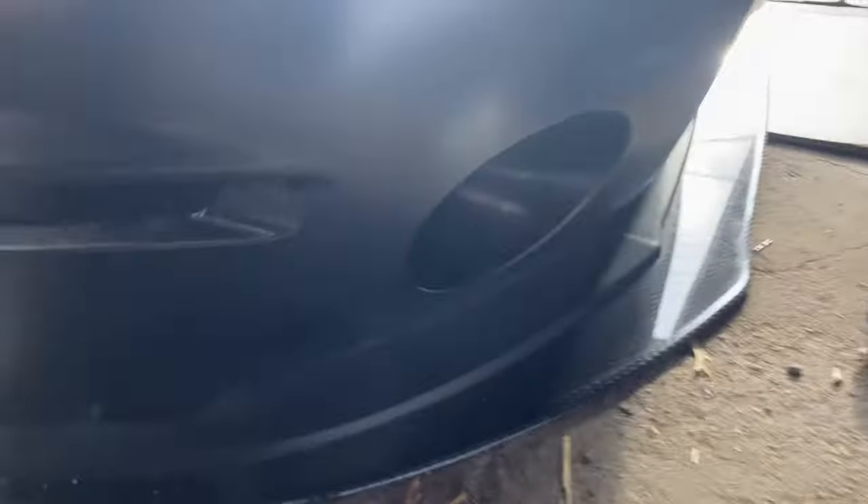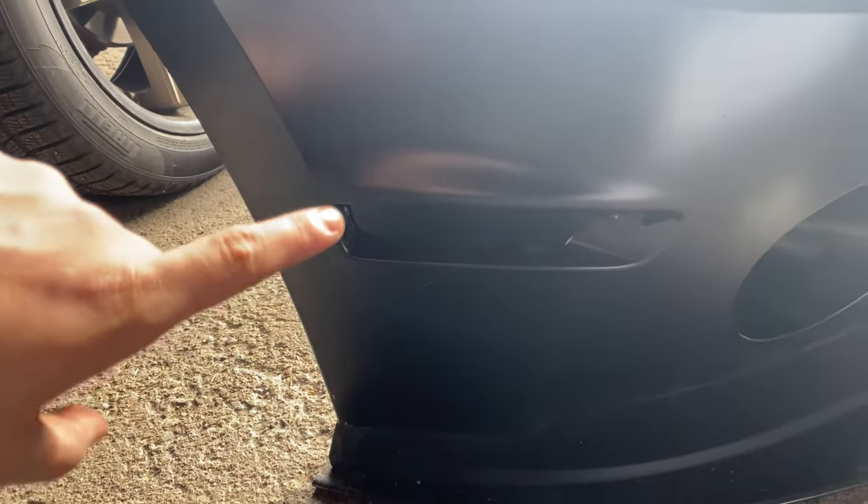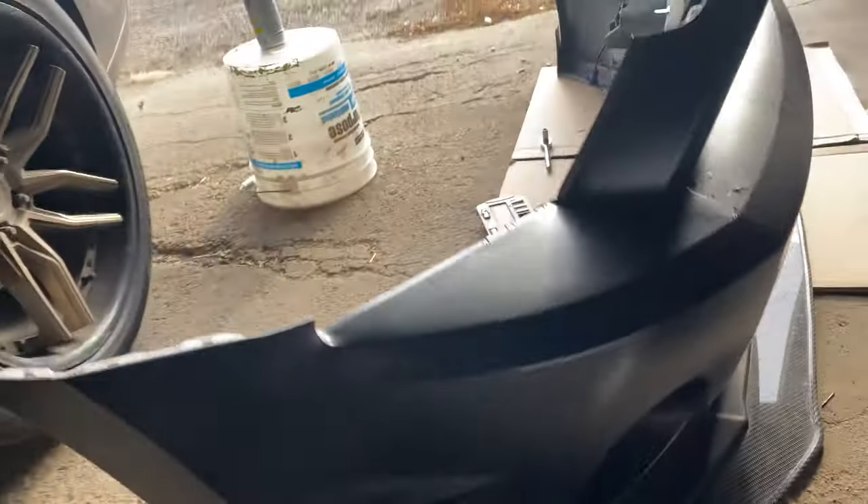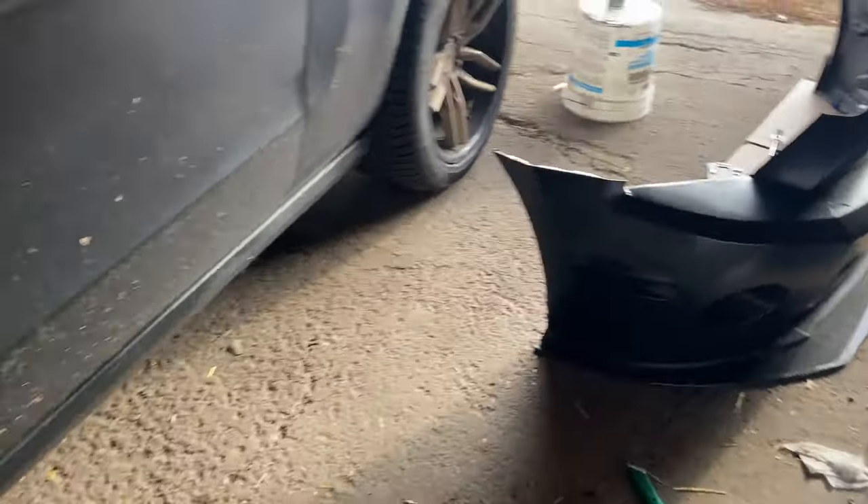They've dried by now, hopefully all the way, and we're going to put them onto the car so we can start reattaching the front bumper. Really happy with how this came out — the satin black on satin black just looks killer. I think it was meant to be. It's going to look really good from afar too with a fully black silhouette.